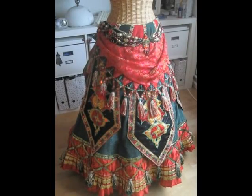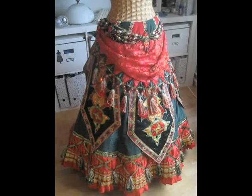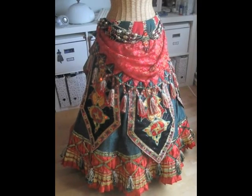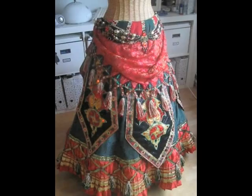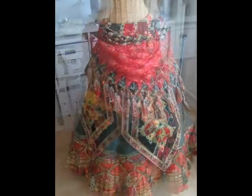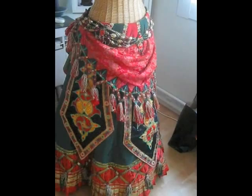A costume from the Phantom of the Opera, designed by Maria Bjornsson. This particular skirt is a copy of what is used in the USA. I think I spent half a year making it.